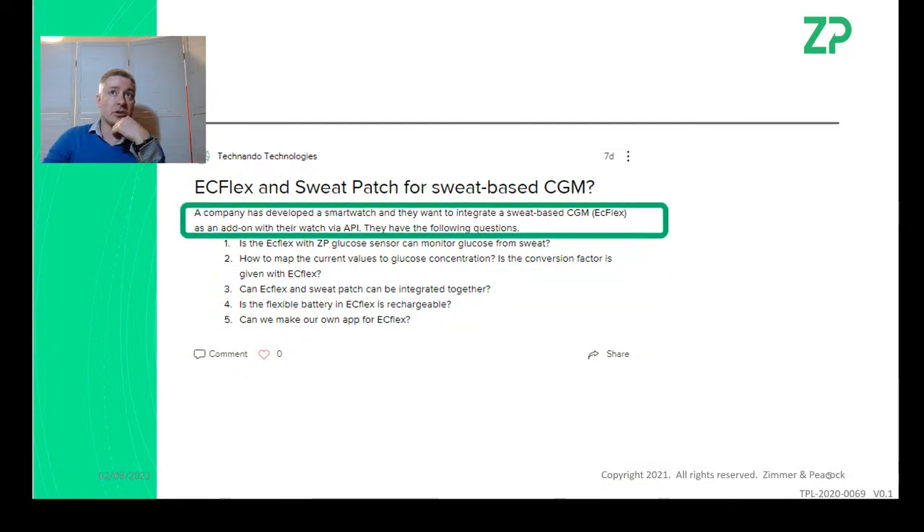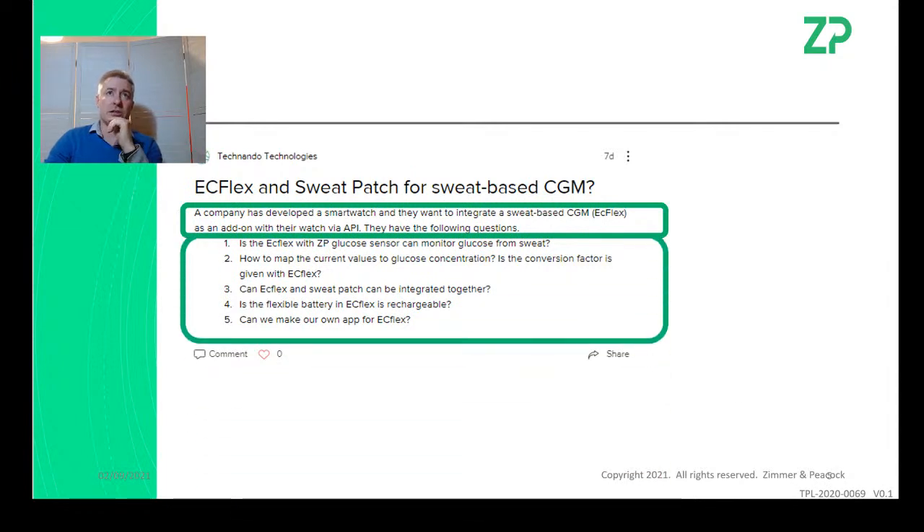The quick answer is: yes, we can measure glucose in sweat using the sweat patch, one of our glucose sensors, and the EasyFlex. Then there were technical questions around calibration — the biggest one being: if I get a current reading, how do I know what the glucose concentration is? We have not calibrated our glucose sensors for sweat applications. Every time you change the matrix, the calibration factor changes.